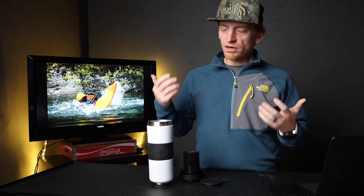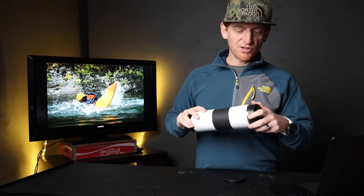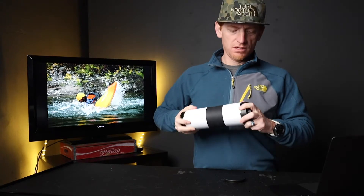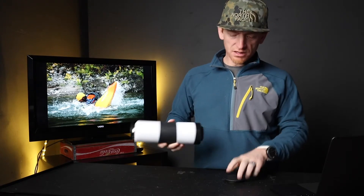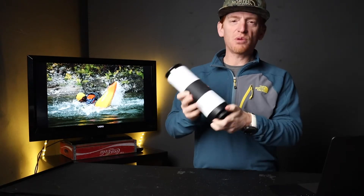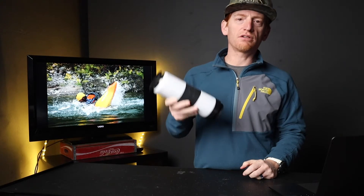So overall, I think I would give this a couple thumbs up. I would buy one of these. I think the suggested retail on it is $34.99, so I highly recommend this bottle. I don't think that it's bad by any means, but I do think there is a lot of room for improvement in the next iteration of this bottle.